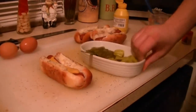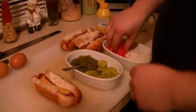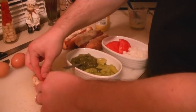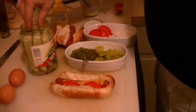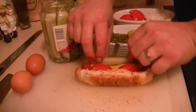Then we've got — and there's an art form to this, guys — so that way it stays together. We got tomato wedges. You want to wedge those in, a couple of them, we'll just do two for now. We got a pickle spear. I love this dog because it's almost like a salad on top of a hot dog. So wedge in a pickle spear.